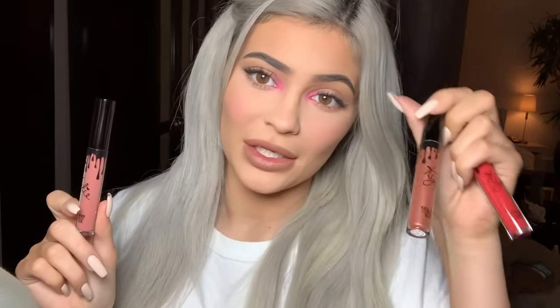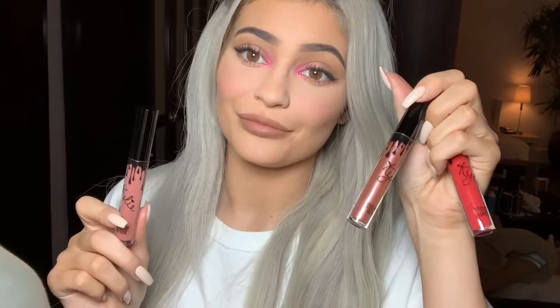We also have Savage Velvet and Cupid Gloss. I love topping Cupid Gloss over Boss — it's strong — but today I'm gonna do Savage because I feel like my look already has a lot of color. I love this nudie pink.